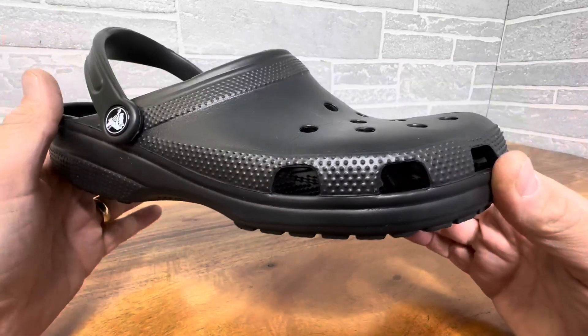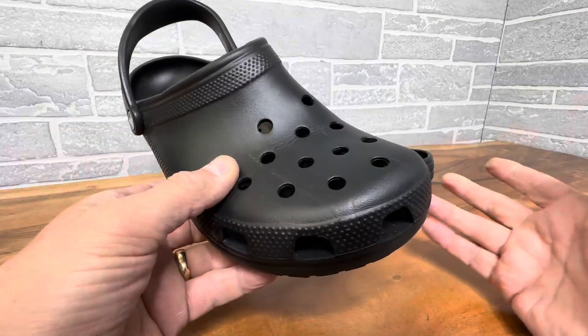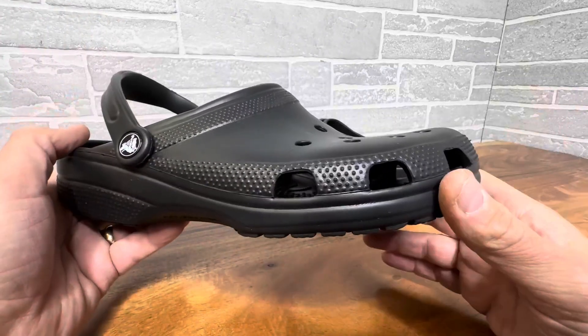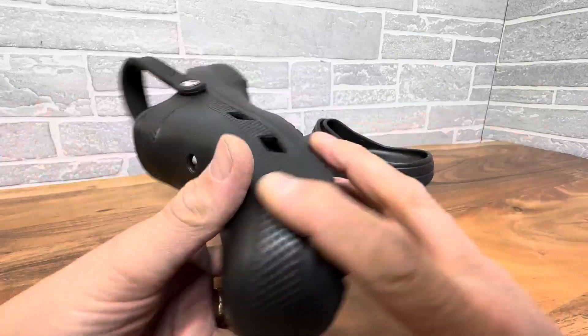They're actually very comfortable. They breathe well. You can go in water — they're not going to stay wet. The second you get out of the water they're dry. So they're great boating shoes, great river and lake shoes so that you don't get cut on the rocks, glass, and all the other junk that could be in there, like sharp shells and stuff.